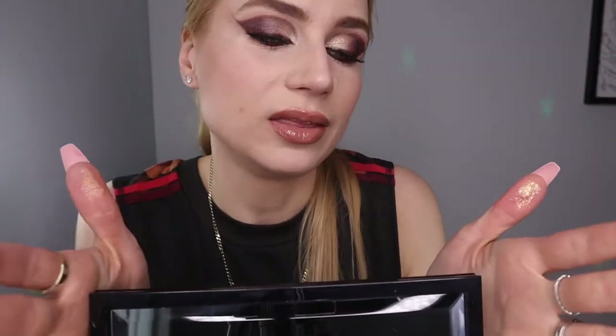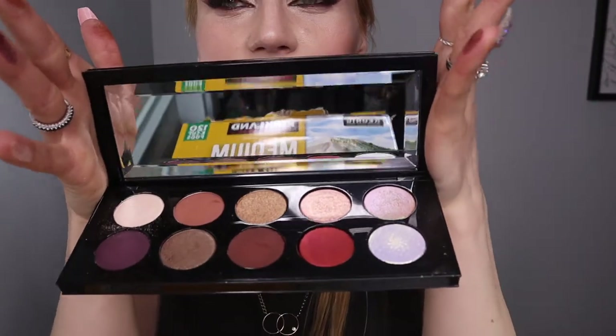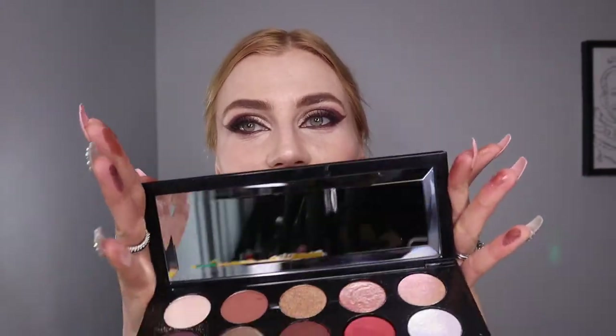So there you have it guys. I think I would definitely consider buying more of these palettes. This was my first impression — first time I used it today — and it was pretty exciting. This is kind of a crazy creative look, definitely not everyday, maybe runway. But also if you use the colors more in a moderate way, they could be everyday usable colors with a little pop and fun aspect to it.